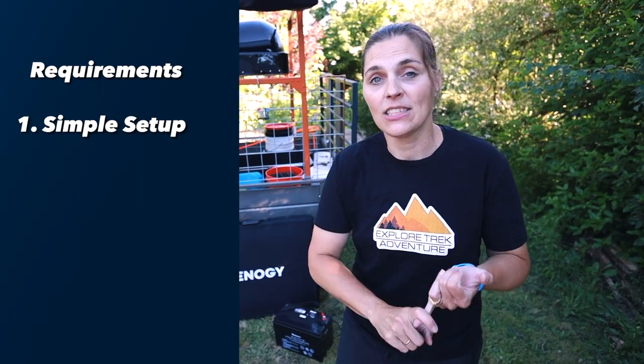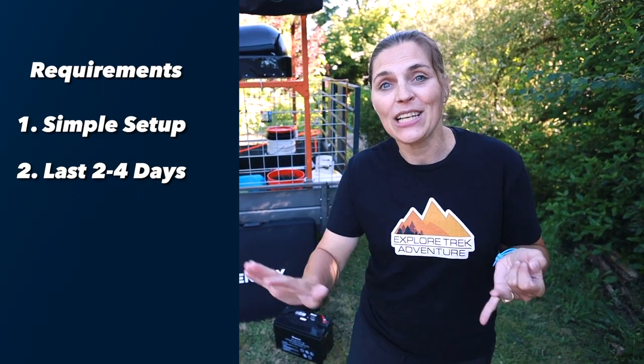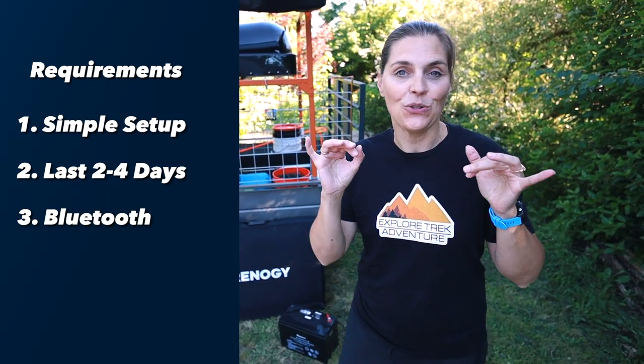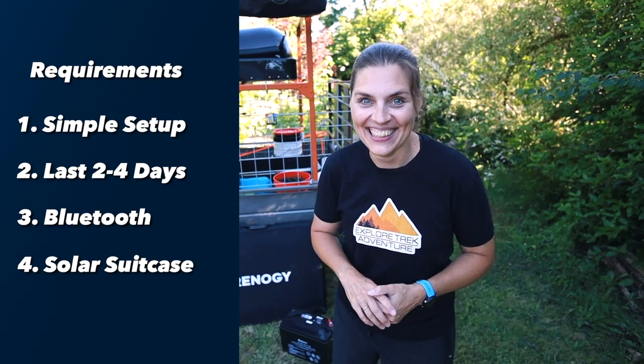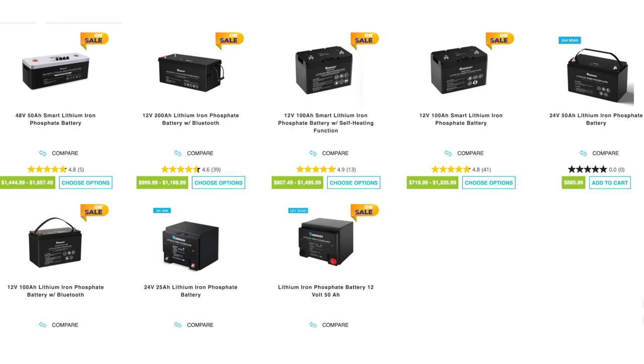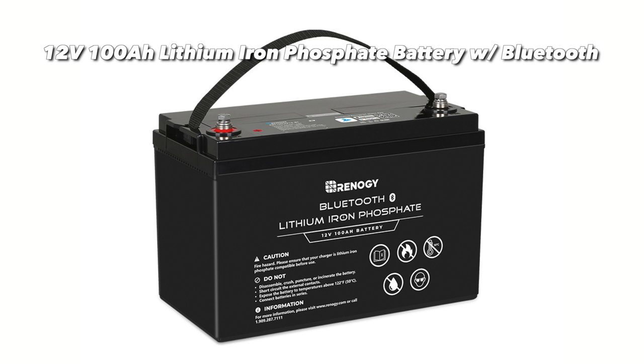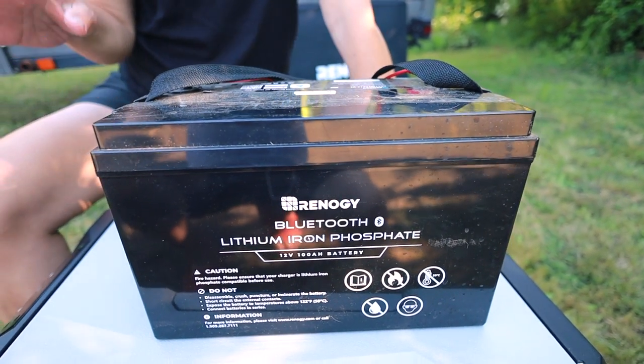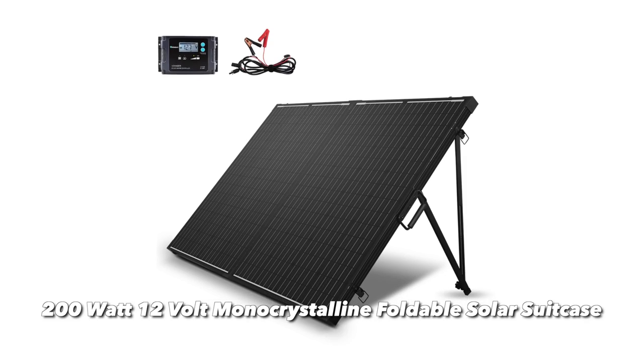Maybe you have an electric blanket or possibly a diesel heater. These were our must-have requirements for our battery purchase: a simple setup, lasting two to four days without having to charge, a Bluetooth monitor, and a solar suitcase — yes, that's a weird term, I know. We went with Renogy. They have a large variety but we went with the 12 volt 100 amp hour lithium battery. And then we had the 200 watt solar suitcase.